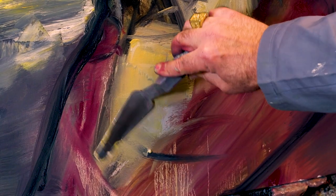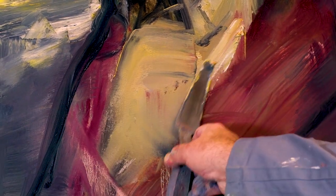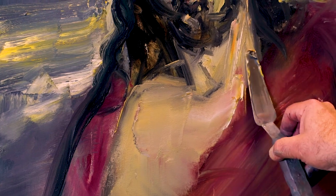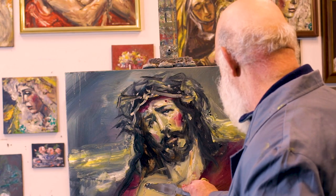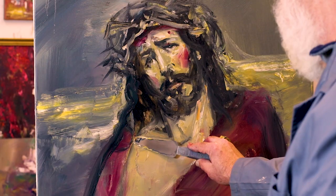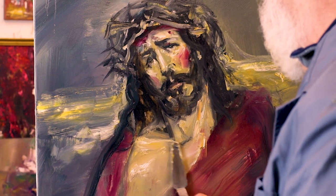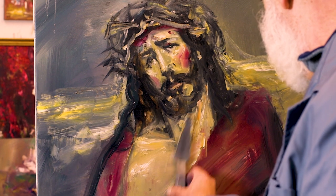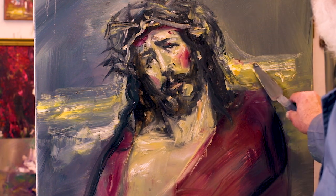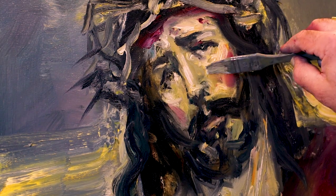Ahí voy haciendo un poquito de lo que es la zona de la clavícula, esa zona más iluminada, cuello, y voy metiendo dentro de los grises tonos que son un tanto más cálidos, pero todo siempre responde a un tono principal de gris, en donde juegan muchísimo tonos más limpios, pero realmente son siempre colores muy quebrados. Y los toques finales serán toques más limpios, de luces, y de zonas donde quiero que el retrato tenga más vibración de color y de atmósfera también.